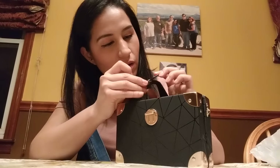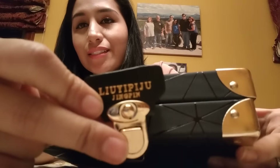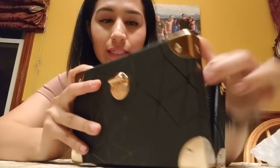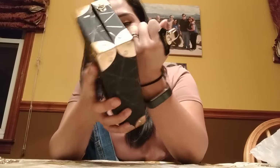Oh my god, how pretty is that! And then you open it just like that — oh my god, that's really freaking pretty, look at that! And no, it doesn't say any fancy brand because it's from SHEIN, but that doesn't matter. I don't care as long as it's pretty.